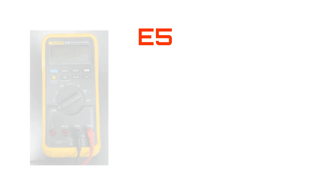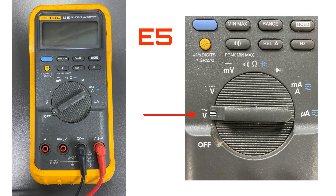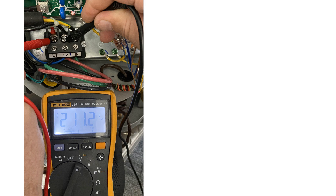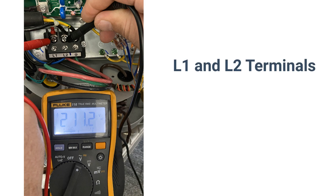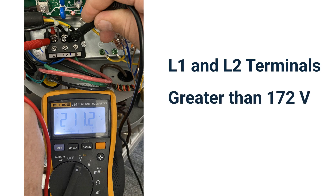If you are receiving an E5 error code from your Bosch M20 outdoor unit, you need to verify the incoming voltage with the use of a multimeter. On your meter, select the AC voltage position. Observe the voltage from your meter on the L1 and L2 terminals. The voltage range should read between 172 volts as a low and 270 volts as a high. Write down this value.